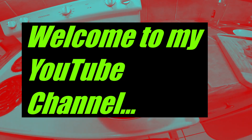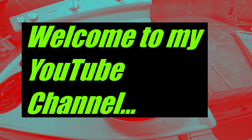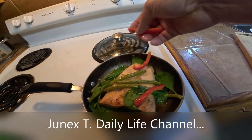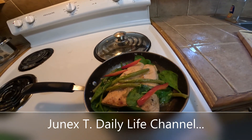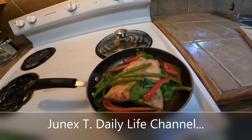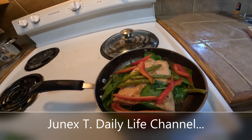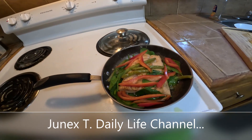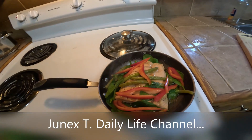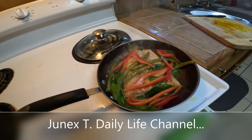Hello guys, I'm cooking a salmon with spinach and beans with the red bell pepper, and it's very delicious. It's steamed salmon, and it's not ready to be served yet.